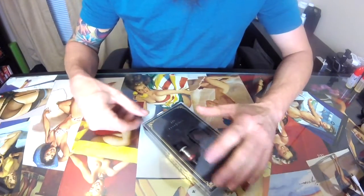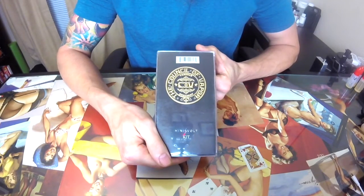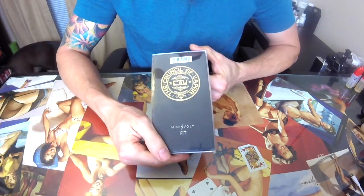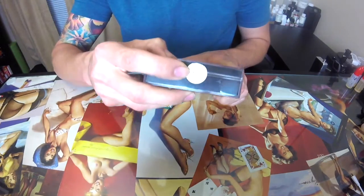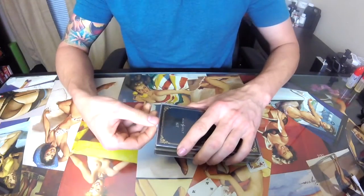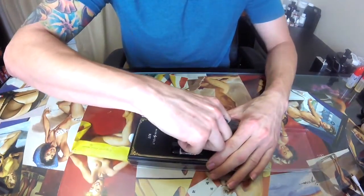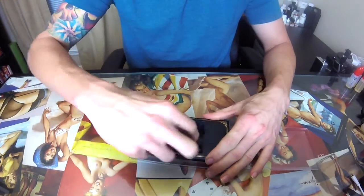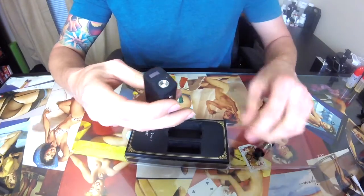The Mini Volt comes in this gorgeous plastic box. It does say Council of Vapor on the back — COV is their logo. It's got authenticity seals on both sides of the box. Let's open it up — there it is, sitting in there in all its prettiness.